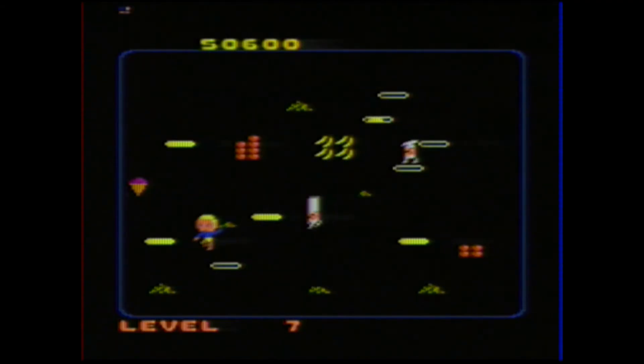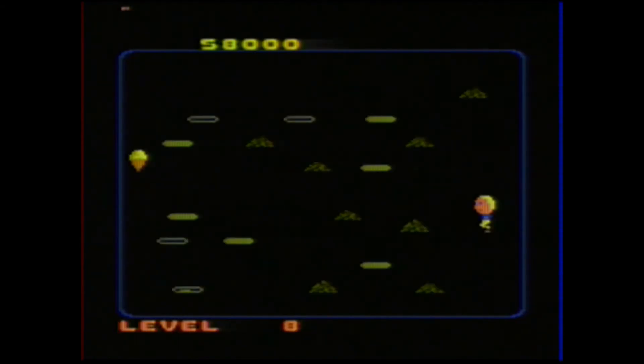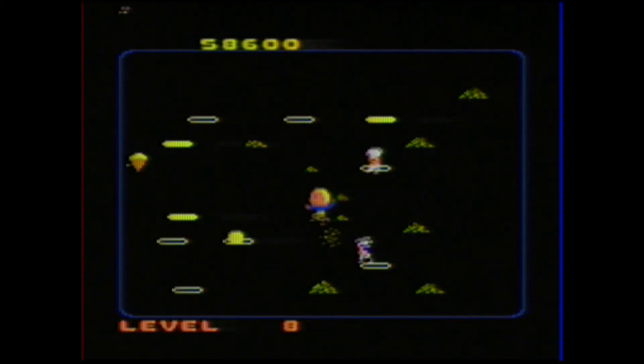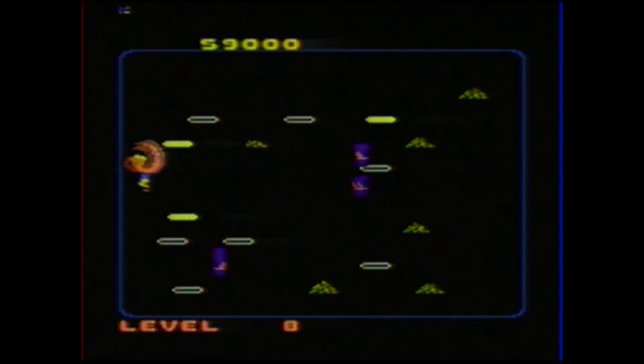This is not one of my better rounds — I can usually make it to about level 15 or so on advanced and I've been getting pretty good. But like I said, if you've got an Atari 7800 and you don't have Food Fight, you definitely need to pick this game up. It is a great game, and it's not expensive either.